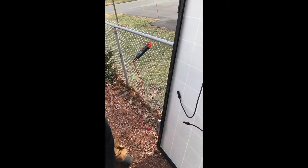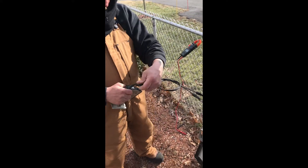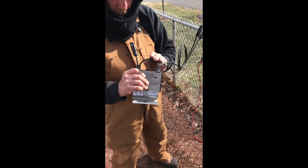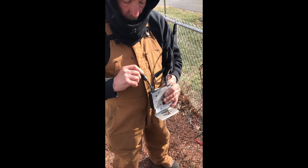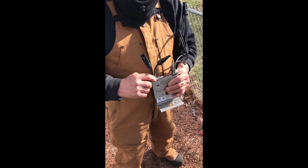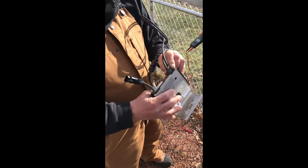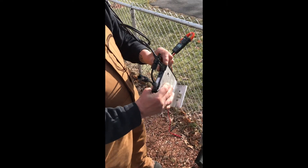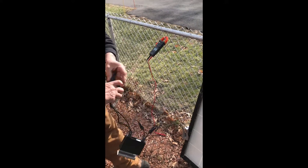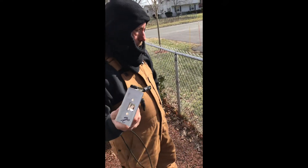Next we have the new optimizer, which I redid and everything is checked out. I checked the positive and the negative. Just remember, everything's reversed on the small leads — the negative marked on the optimizer is always your positive coming out, and vice versa. On the other leads, positive and negative stay the same. The optimizer has already been scanned and labeled number 26.